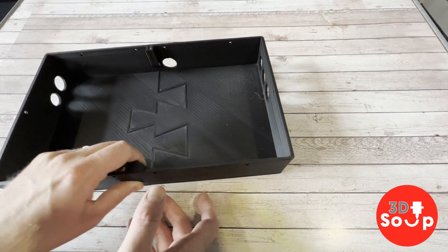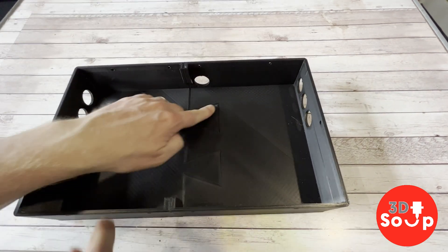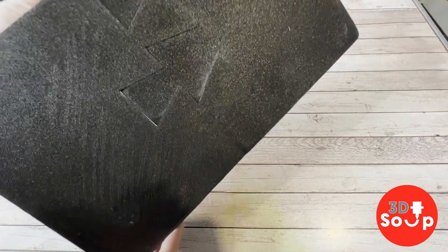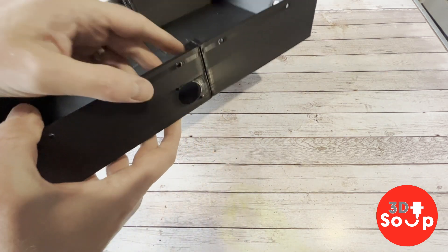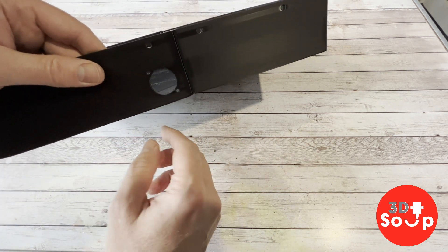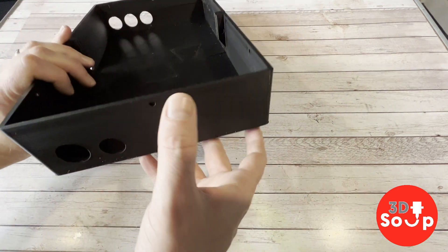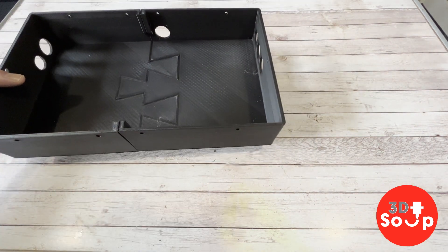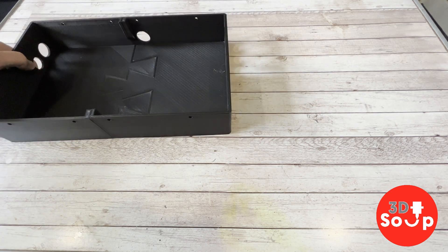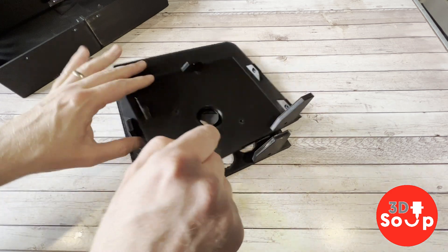The first part we're going to assemble is the control deck. I've already clipped this together as that took some sanding and work to get those to clip fully, but now they're clipped together it's a really nice solid piece. I've got three holes at the side for buttons, a hole at the back for the wire to come out, and another couple of holes at the side for the start and select buttons. This is a lovely design. I need to get some more screws and nuts and bolts to hold it together nicely.